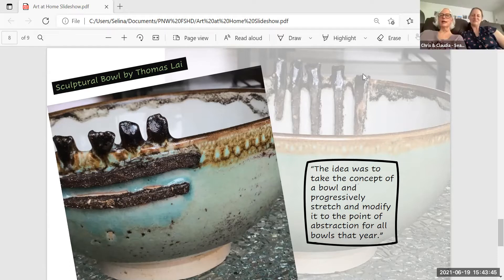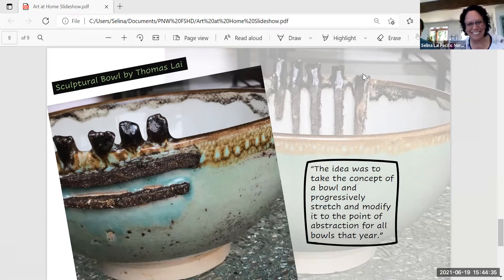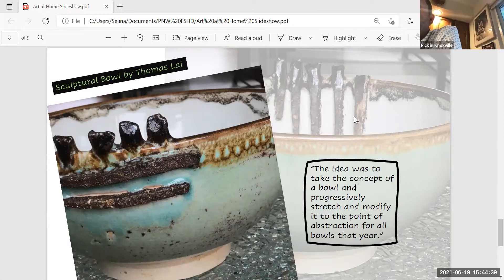He said the idea was to take the concept of a bowl and progressively stretch and modify it to the point of abstraction. This bowl is functional but sculptural as well. From mom: I love the teal color and the way the brown glaze rim has little circles in the finish. We actually have bowls of his that we use every day as part of our eating — no more buying new bowls!